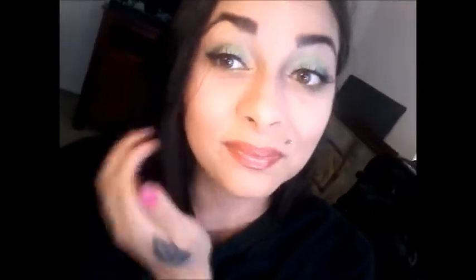Hey everyone, welcome back to my channel! Today I'm doing a tutorial on this look and I'm going to show you how to bake. If you want to watch how I created this look, continue watching. Hey you guys, welcome back to my channel — we're starting off by priming our eyelid.